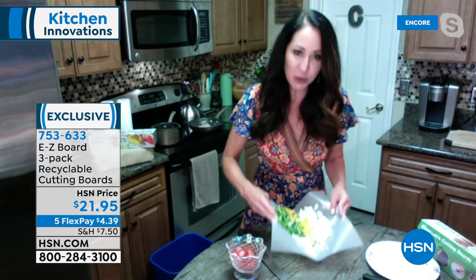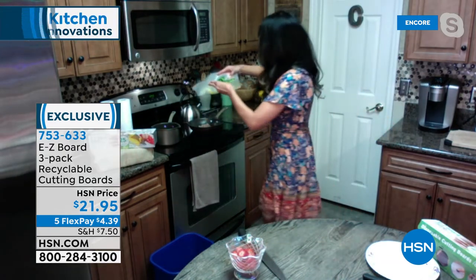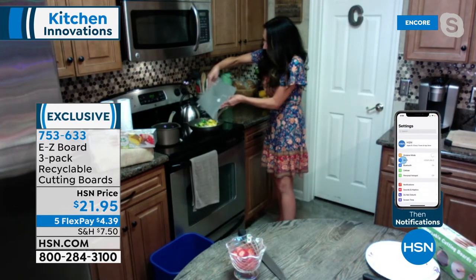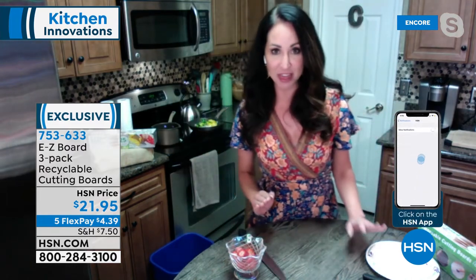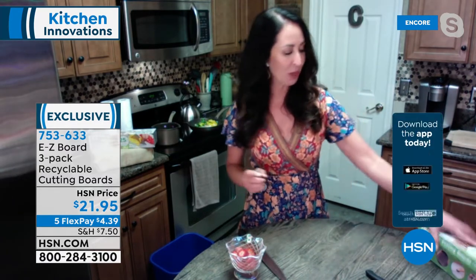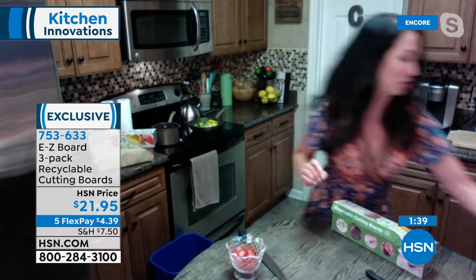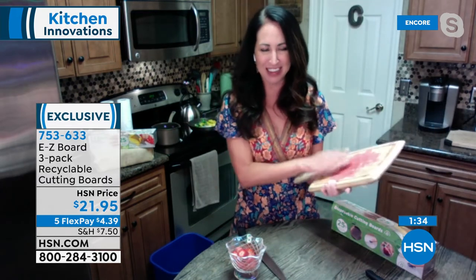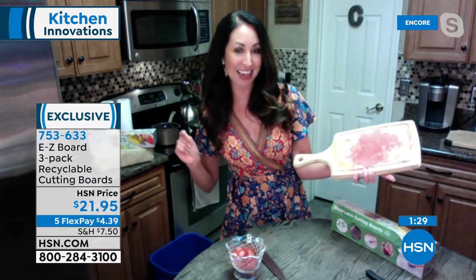I've got all this beautiful peppers and onions I just cut — look at how you can just bring this over to your pan and slide it right in. Look at how easy this is. Every single roll is 25 feet, so in total you're getting 75 feet of recyclable customized cutting boards. The other day I just wanted to open an avocado for breakfast — I didn't necessarily want to completely wash my entire cutting board.